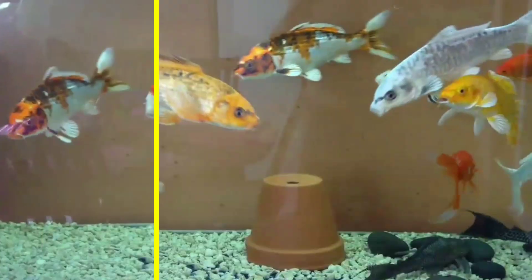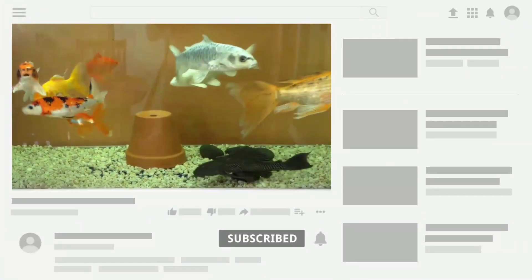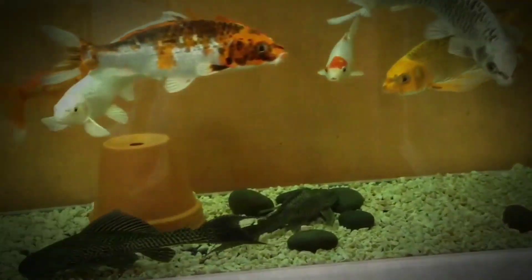Hi guys, welcome to my YouTube channel Aqua Station. In this video I am going to discuss the tank mates for your milky koi fish.